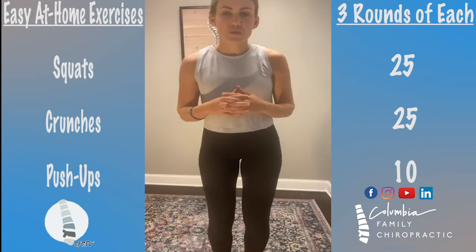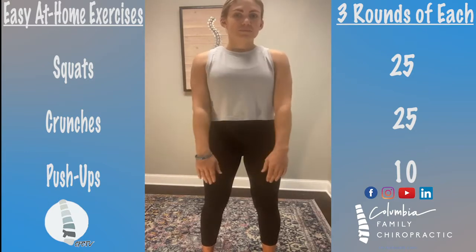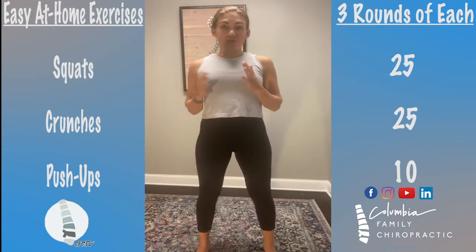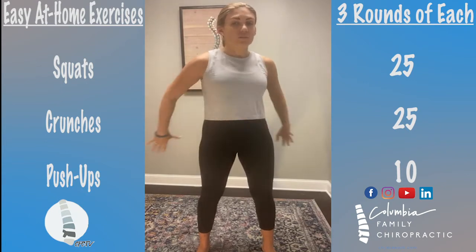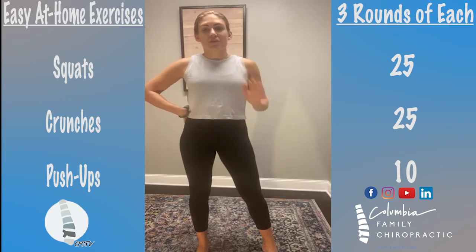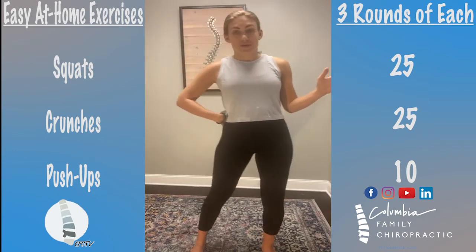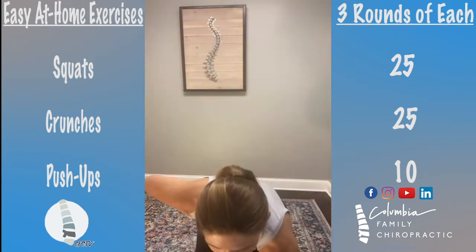We're going to do three rounds. We'll do 25 squats — feet shoulder-width apart, hips back, squatting down and coming back up. That's a squat; it's a functional movement, very important for your brain and your body. Then we'll do 25 crunches, because your core is so important — especially if you have back pain, which I see in my office all the time. And then we'll do some push-ups, because push-ups are really good and challenging for most people. So: 25 squats, 25 crunches, 10 push-ups, three rounds. Let's get to it!